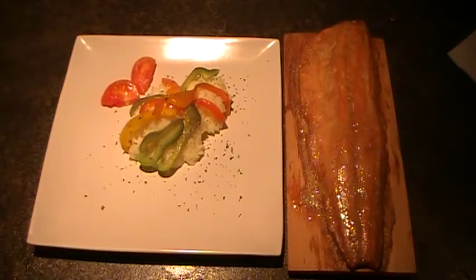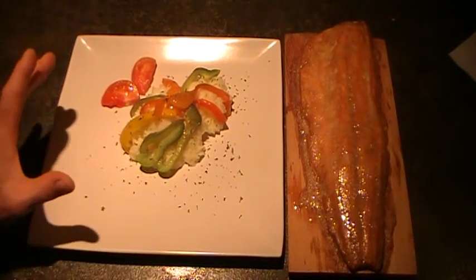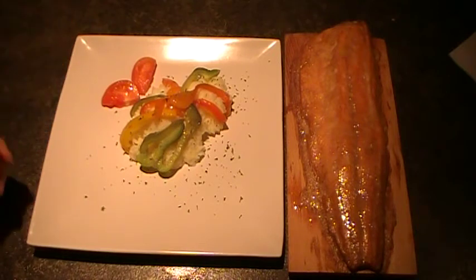So here we are with our plank salmon, mashed potatoes with peppers, a piece of tomato and a little parsley.